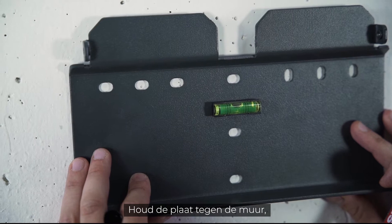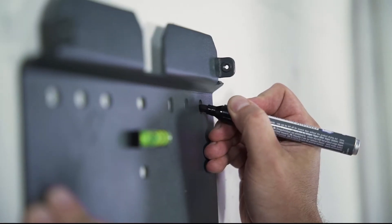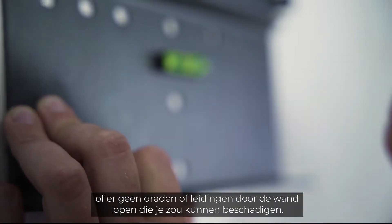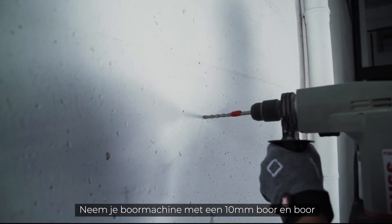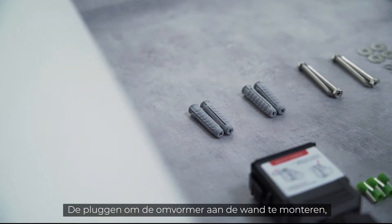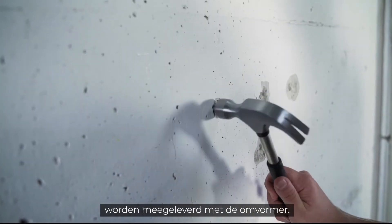Just hold the mounting plate against the wall, make sure it's horizontal and mark the drill holes with the pen. Before you start drilling, you should make sure that there are no wires running through the wall that you could damage. Take your drill with the 10 mm drill bit and drill at least 70 mm deep into the wall at the marked points.